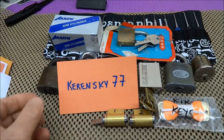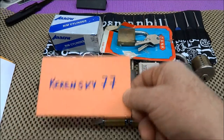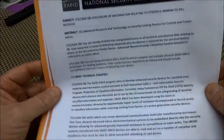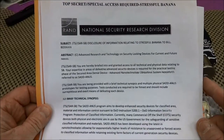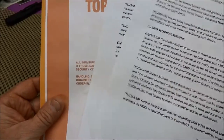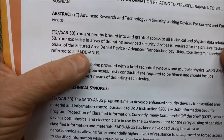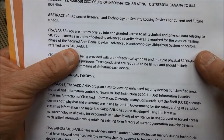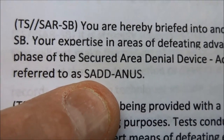Just back from overseas and got home to a wonderful package from Kerinsky 77. In addition to all the locks, he sent a really detailed letter — a spoof playing off the 'picking under stress' videos with the banana. It's written like a read-in to a classified program about the locks, with a made-up acronym: Secured Area Denial Device Advanced Nanotechnology Ubiquitous System — which of course produces a very unfortunate acronym.